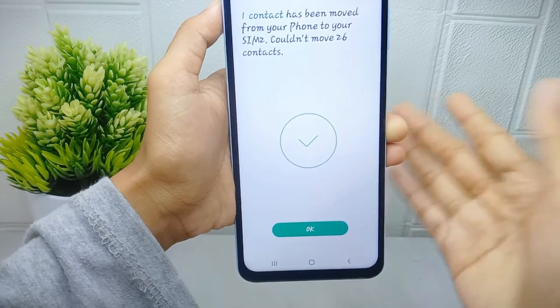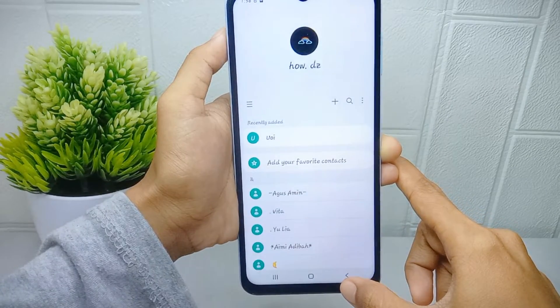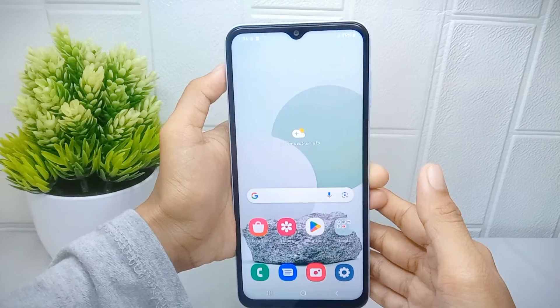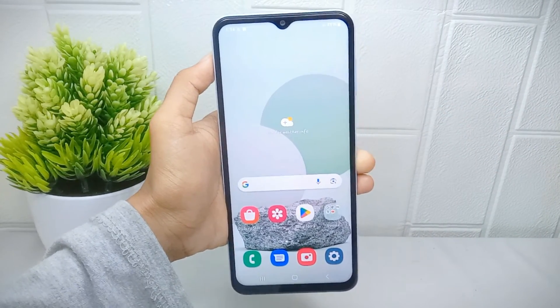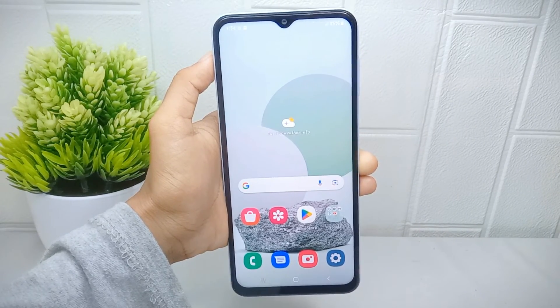The contact is now successfully moved to your SIM card. That's the tutorial on how to move contacts to the SIM card on a Samsung Galaxy A15 device. If you found this video helpful, don't forget to like and subscribe to get more content from this channel. Thank you.